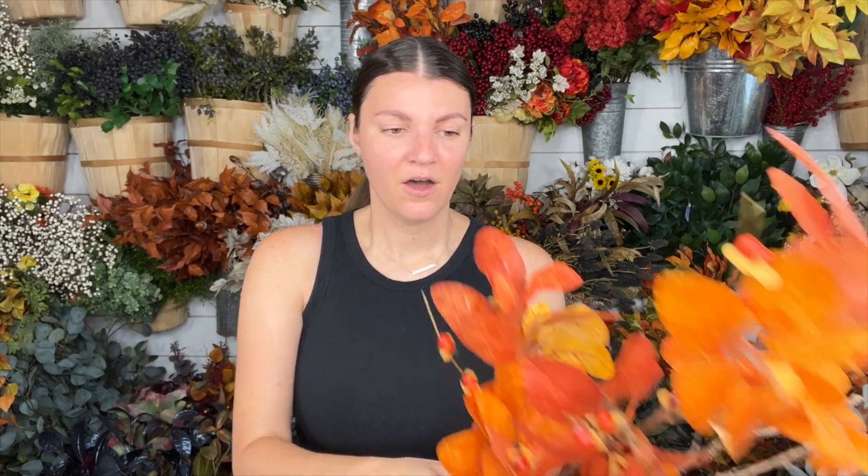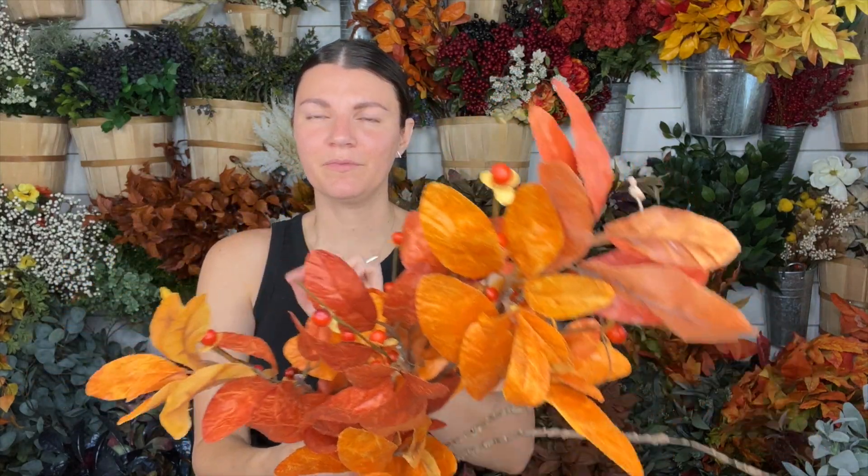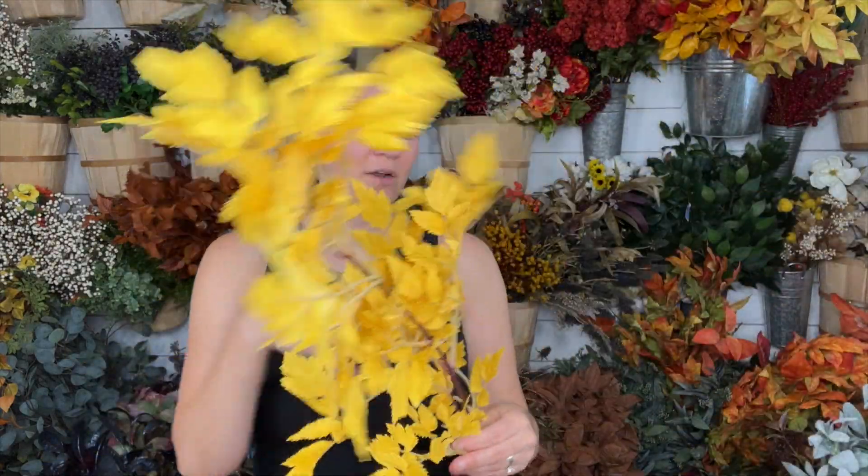The materials you're going to need for this wreath — or you can just get the kit — are this gorgeous mixed laurel bush. It's got these fun little twigs, it's a beautiful color, some red berries that look like mini rose hips. I have this rimosa leaf spray, and all of these things are from my wholesalers. Look at that vibrant yellow — it just offers a different texture leaf, which I love. And then I have two different colors of these laurel leaf stems: the orange and the yellow. It's just a beautiful, very fall-like wreath.